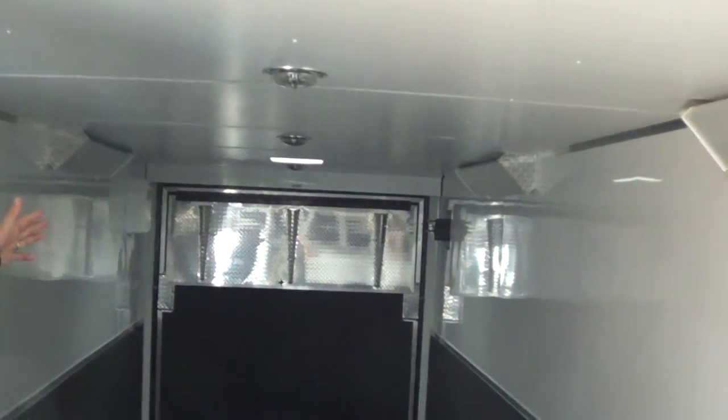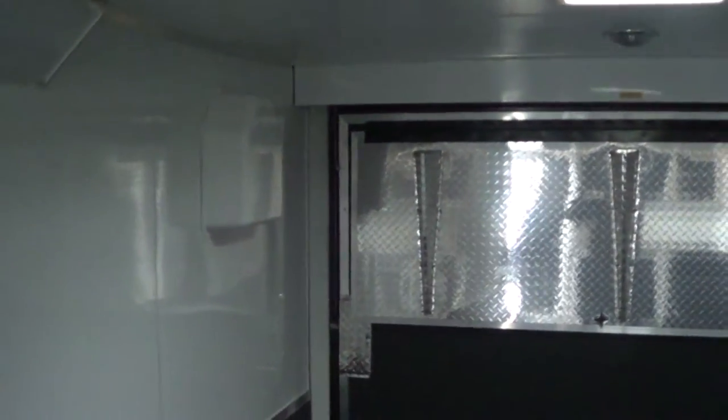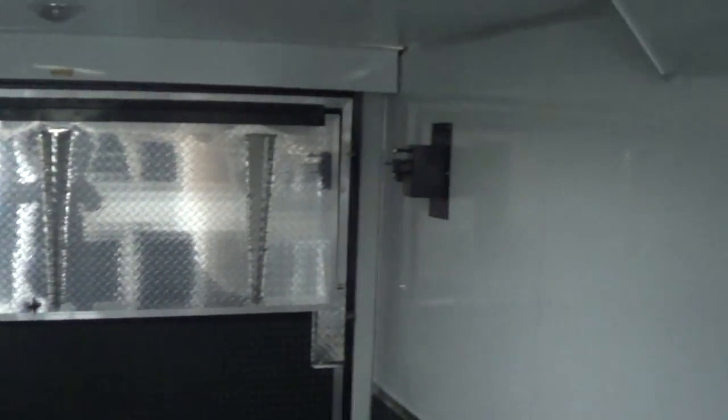Coming into the trailer real quick just to get out of the rain for a little bit. Hopefully there's enough light in here. This is the back of the trailer — it does have the extended flap. Up there on the corner it has the spare tire mount. It's got your lights, and it's got the carpet 24 inches up from the floor on the sides.